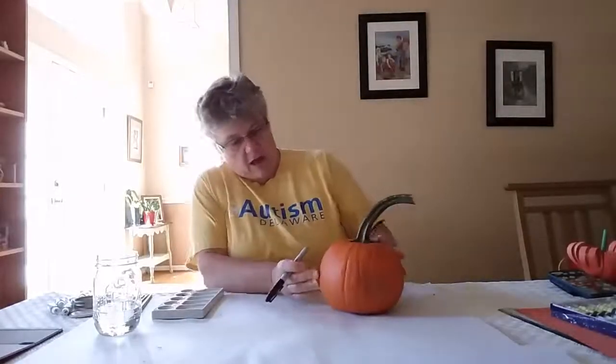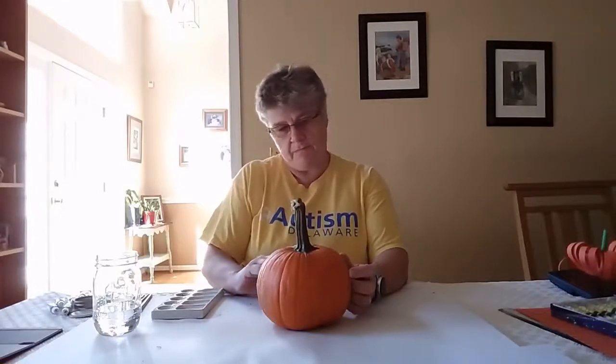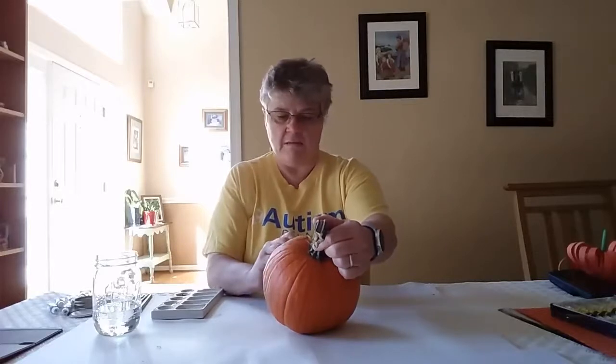First of all I'm going to find a nice side for my pumpkin — I think here looks really good — and I'm going to draw the face on my pumpkin. So I'm going to start with doing a nose in the middle, and then I'm going to put some eyes. And then I'm going to draw on the mouth — a big smiley mouth — and then I'm going to put some teeth in the middle.